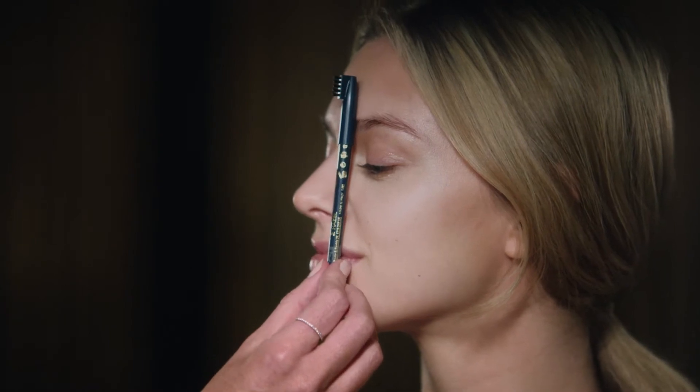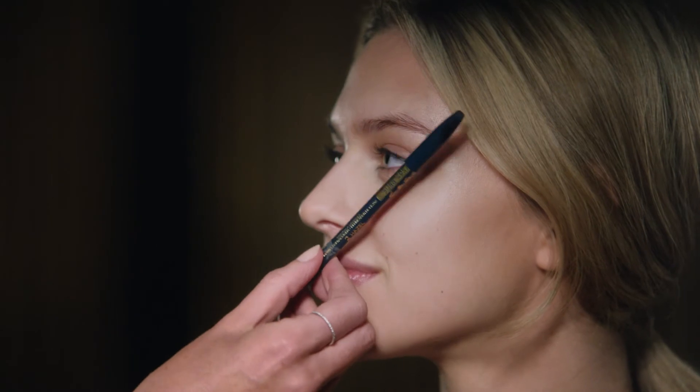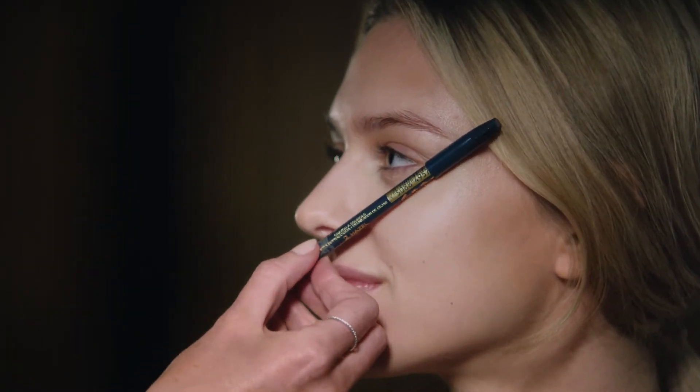Firstly, I want to check the length of her eyebrows. The eyebrows should come no further than here, and no further than there. So any little strays, just pluck them away to give a nice groomed shape.